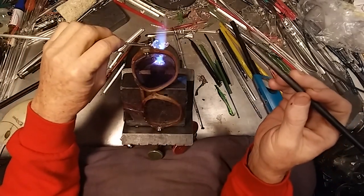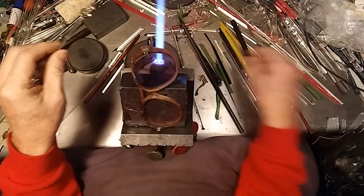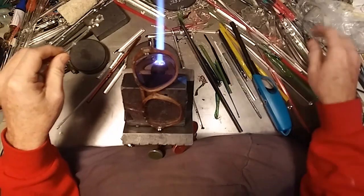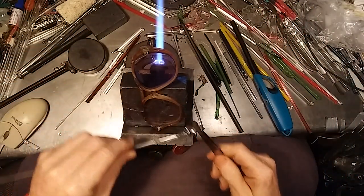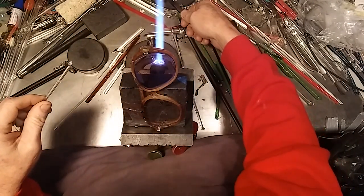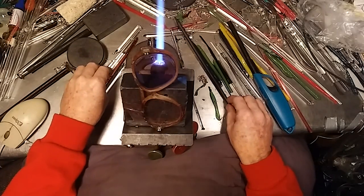Okay, one ball. I'm also going to turn this to a light pink — pink and gold luster. That's done by fuming, and we'll get into that after a little bit. Fire polish. Now let's try to do that and repeat that one more time. There we are.